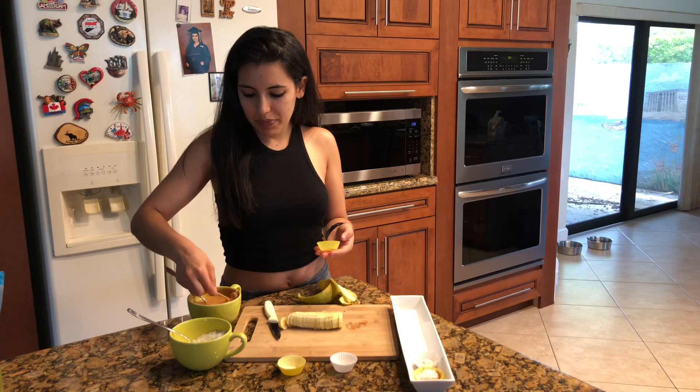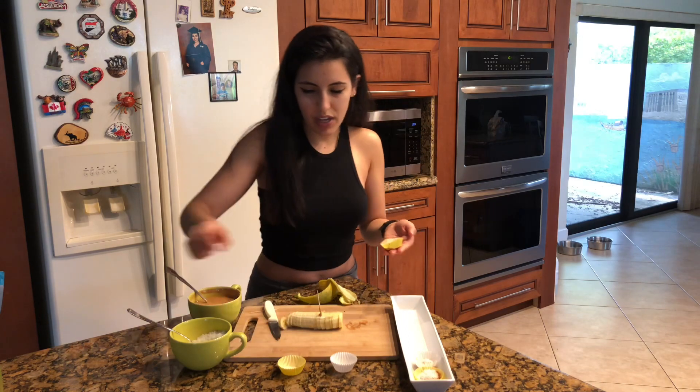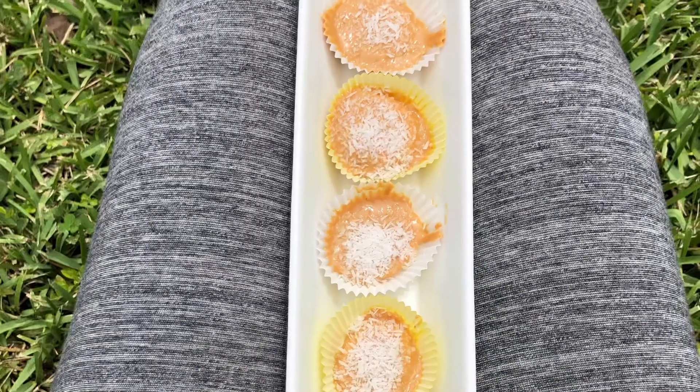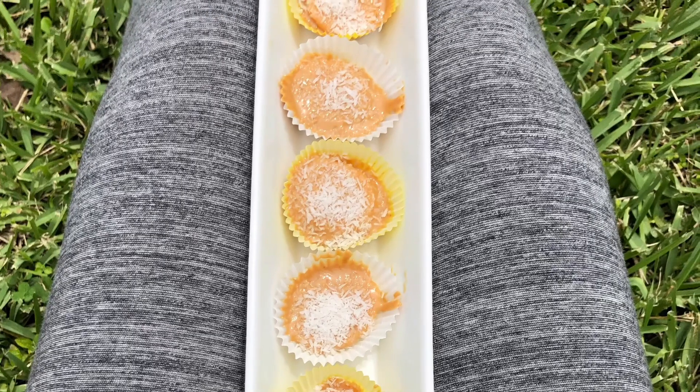It can be peanut butter, almond butter, whatever type of nut butter you want to use — it's not actual butter. Hey guys, welcome to my channel.